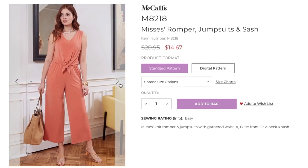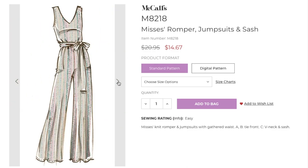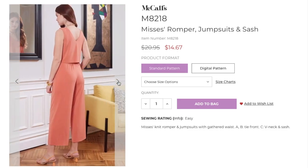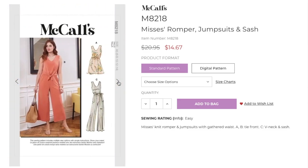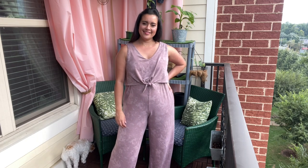McCall's 8218 is described as a misses knit romper and jumpsuit with gathered waist. Views A and B have a tie front, and View C has a v-neck and sash. The bodice is fully lined and the pants have inseam pockets. I made the tie front bodice of A and B with the longer pants length of C — it's the same view the model is wearing, just with the longer pants.